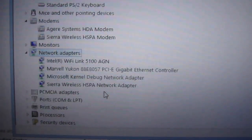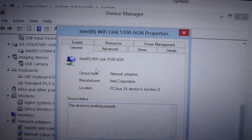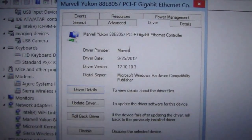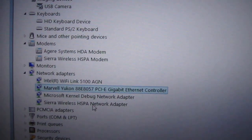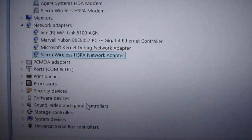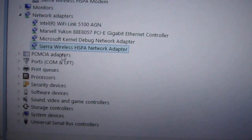The network adapters: this version is using the Intel Wireless Adapter Wi-Fi Link 5100 AGN, also using the latest driver from 2012. The Marvell LAN adapter is also the latest version from 2012. For the Sierra Wireless HPA 3G modem network adapter, this driver was hard to find — Sierra only provides 32-bit drivers on their website, not 64-bit.